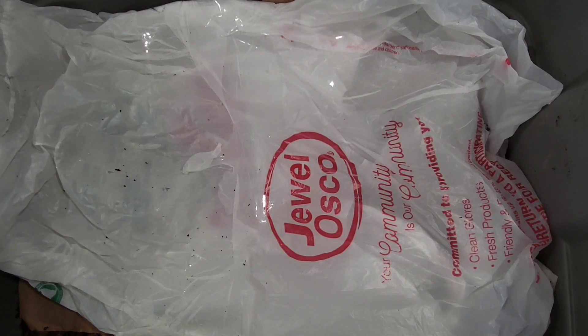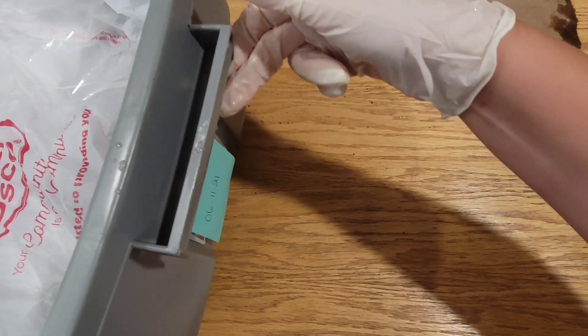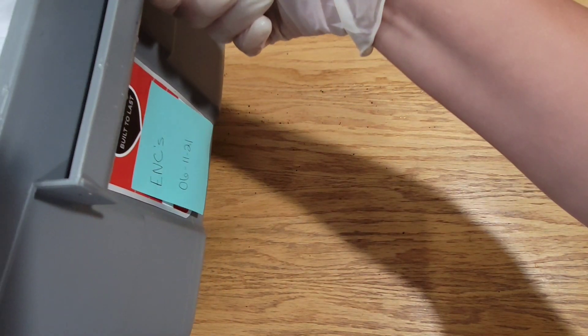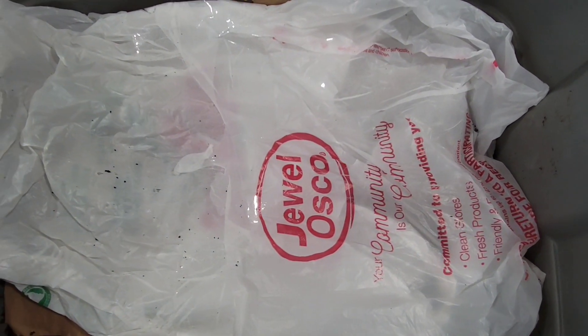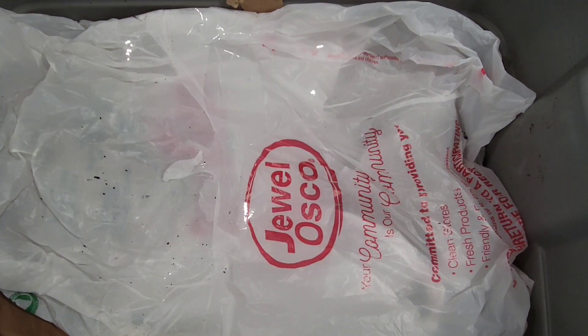Hello everybody, here is the bin with the ENCs that we renewed on June 11th, so it's been about 18 days. Within those 18 days I have not went through this bin, so I have no idea how they're doing. I assume they need some fresh food, and what I want to do is mix up the bin today and update their feeding.